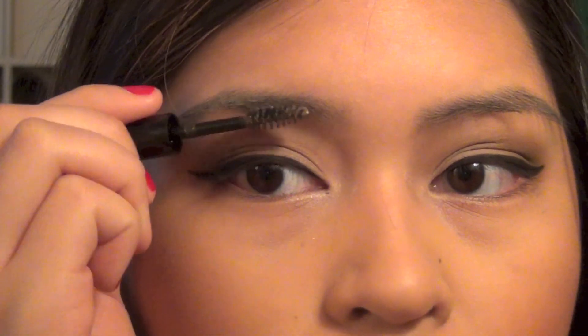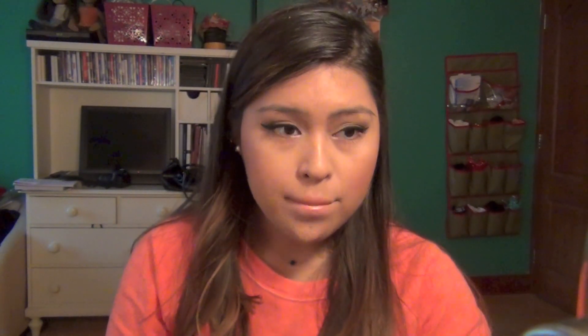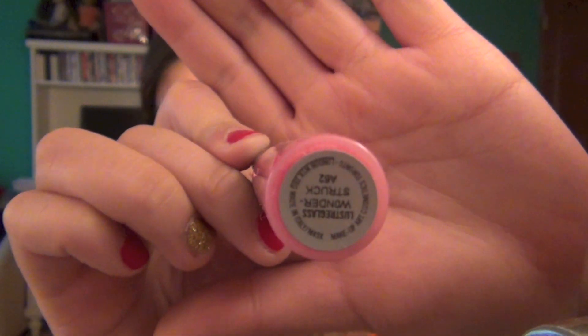Now for the eyes, I'm going to prep my eyelid with Too Faced Shadow Insurance and then take the color Naked 2 and use that as an eyeshadow to set my primer. Now I'm going to take the color Faint and a crease brush starting from the outer corner, and I'm going to gently blend that into my crease working my way in towards the center of my eye and blending upwards towards my brow bone.